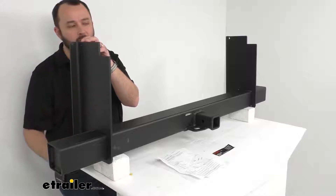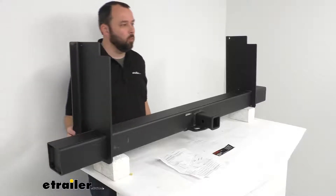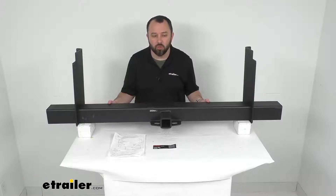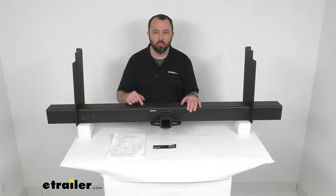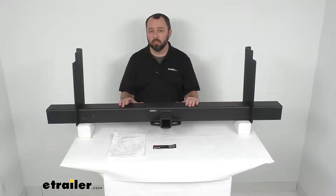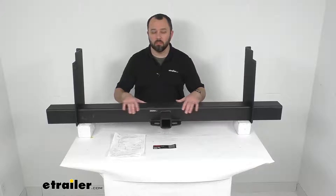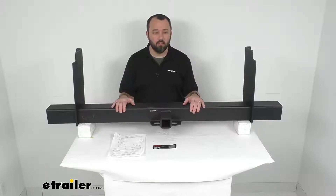The overall dimensions of the brackets are 18 and a half inches long by nine and three-eighths inches wide. The cross tube itself is 62 inches wide and is a four-inch by four-inch square tube. This is made in the USA of carbon steel, making it very durable and heavy duty.